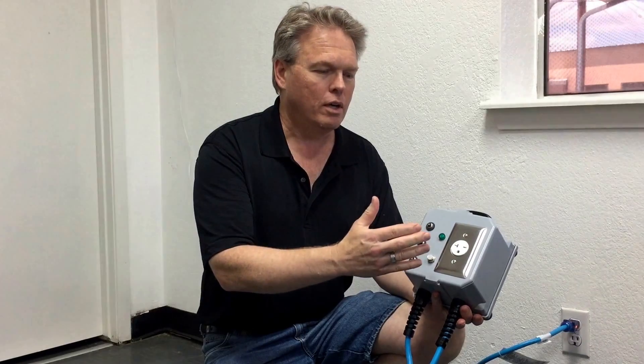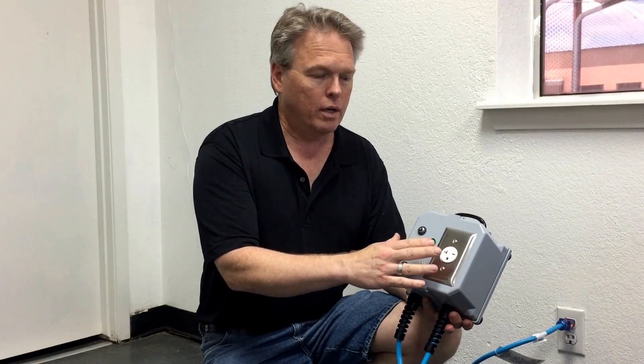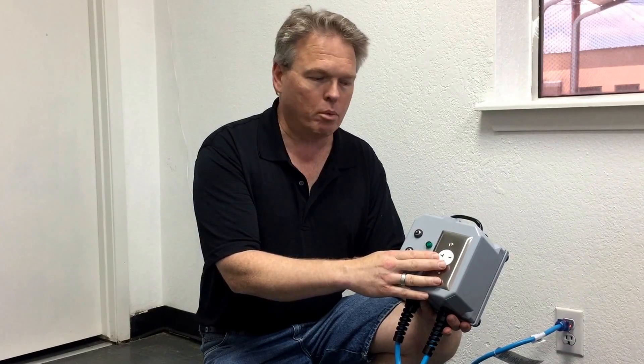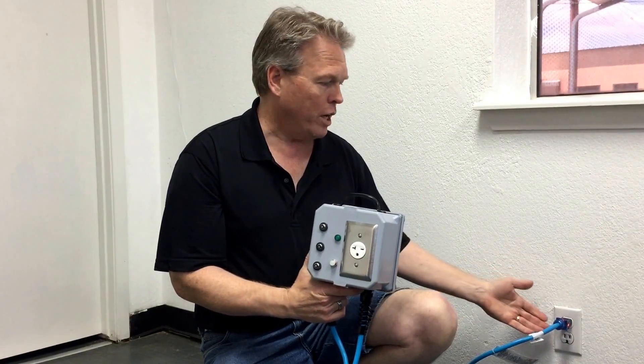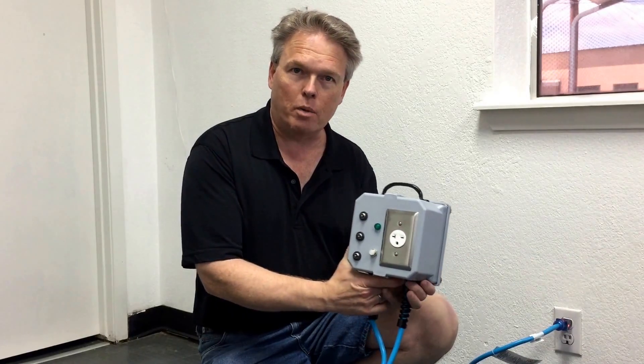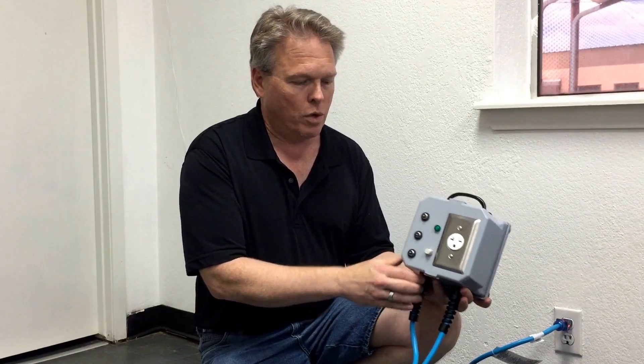A lot of times when you buy an electric car, for example, your electric car or plug-in hybrid automobile is going to require this type of receptacle to be installed in your garage, and you won't have to hire an electrician — instead, as long as you can find two regular outlets that are on separate phases.